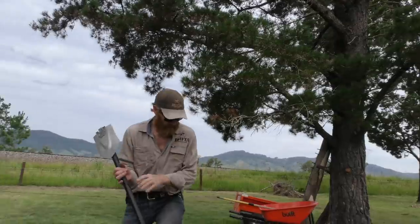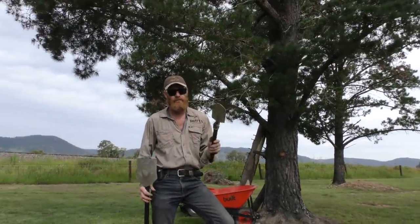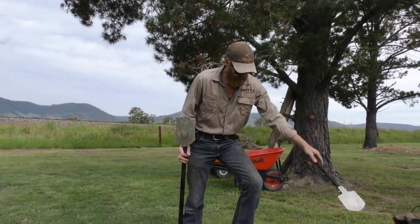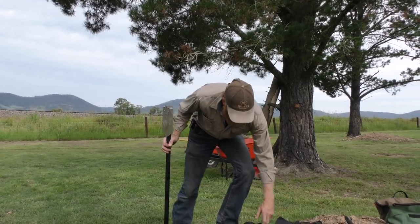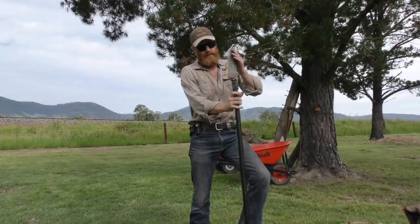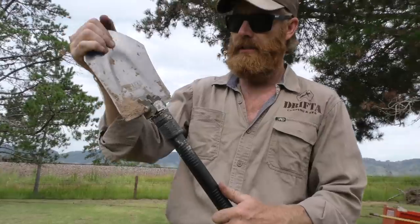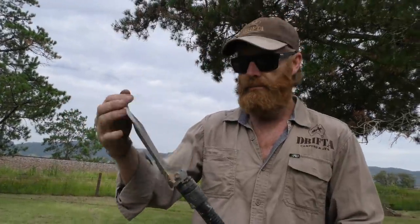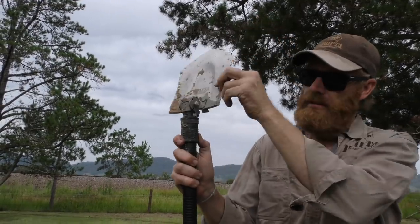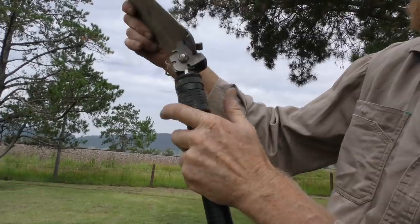Also we've got a little dunny shovel, or a small shovel. It's really what you use that for is going to the dunny. I'll show you this one first - it's got a really strong locking mechanism on it. You can see there it comes down and it locks in place.